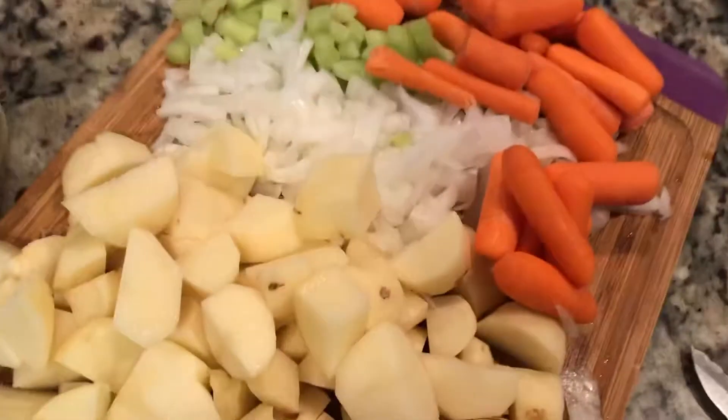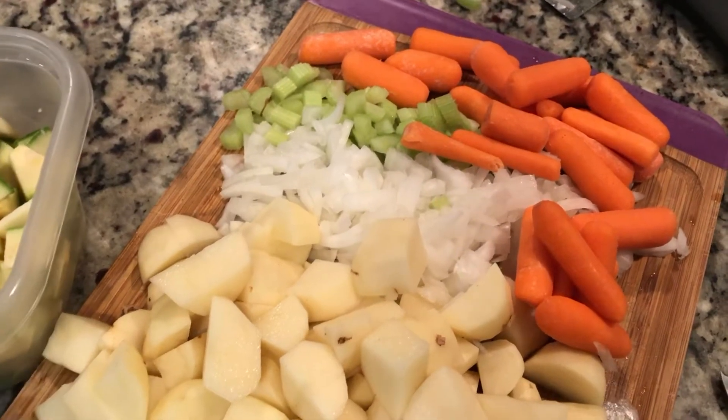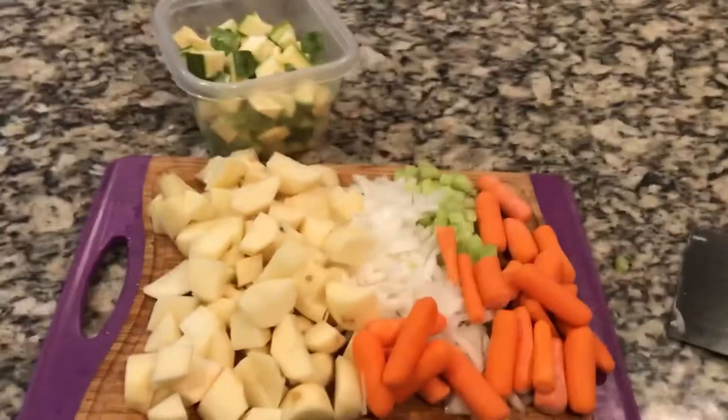I'm going to mix all of these in a bowl and put some seasoning on them — garlic, salt, and pepper, same as I did the meat. And my meat is browned, so I'm going to put that in my crock pot and then put the vegetable mixture on top. I'll show you what that looks like.